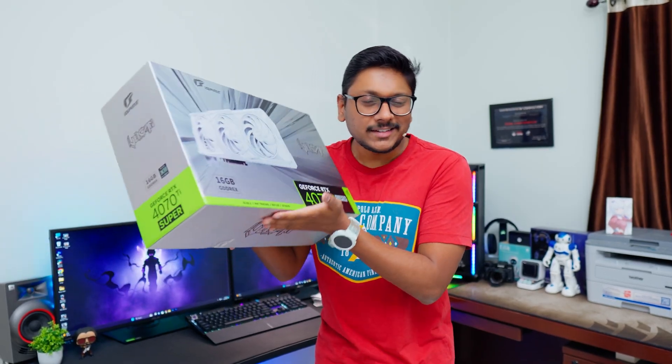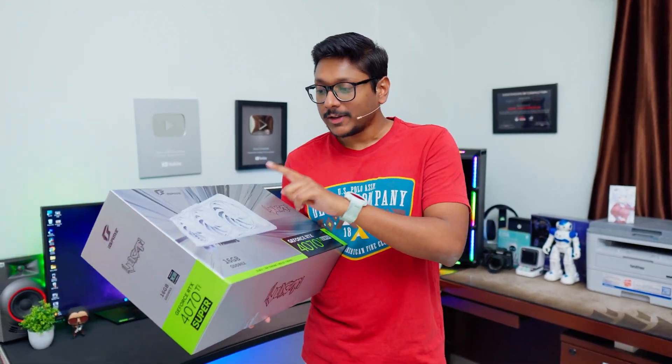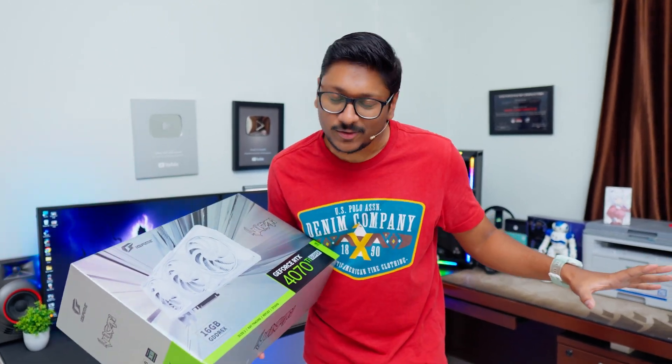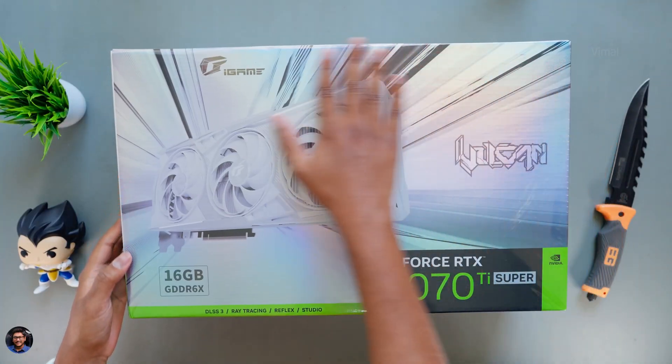On top of that, this is a white edition card. A lot of people have been asking me: can you build a complete white themed gaming PC setup? And that is what I'll be doing using this card. In this video, I'll unbox it, give my complete review and experience, and share all the exclusive features. The whole unboxing experience is also something special, so be patient and watch till the end. About time we get started with the unboxing.